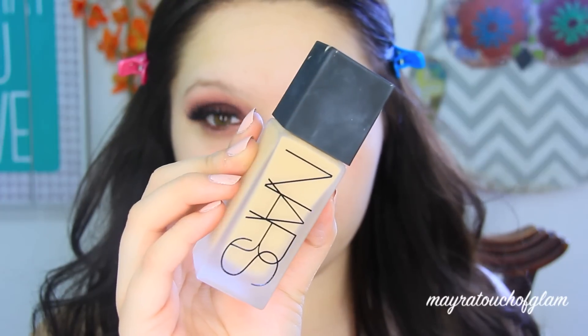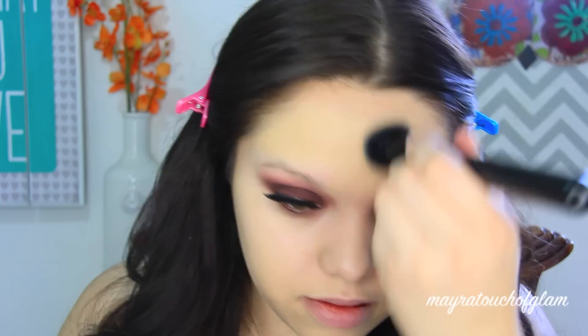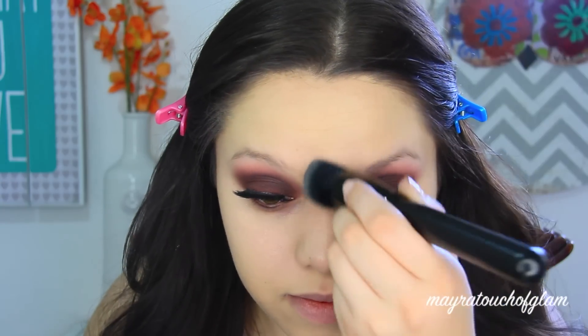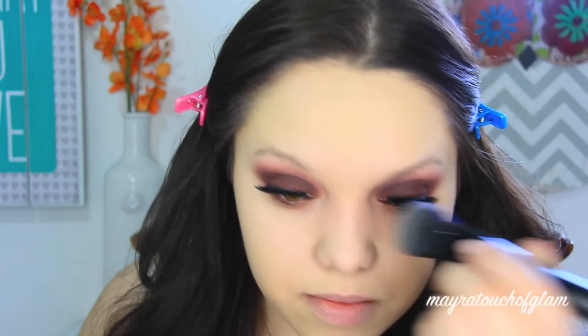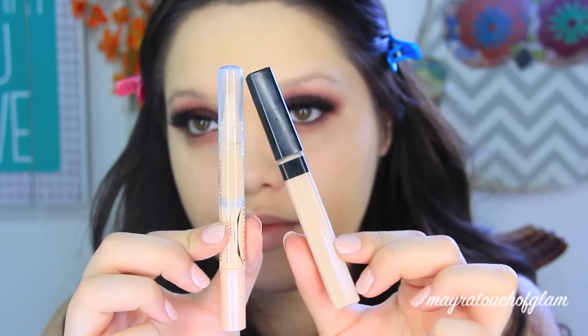While I wait for my lashes to dry, I'm going to start with foundation. I'm using the NARS All Day Luminous Weightless Foundation and applying this with my Morphe MB8 brush — it's just a round top kabuki. If any of you are curious what shade I use in this foundation, I'll have it down in the description box because it is really difficult for me to pronounce.